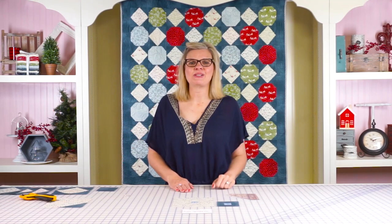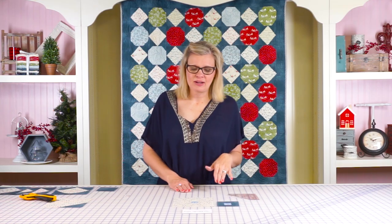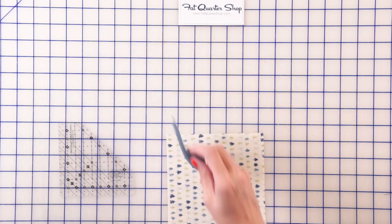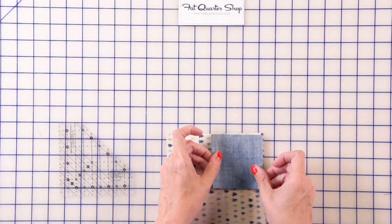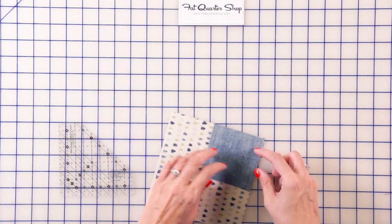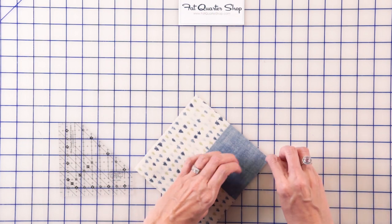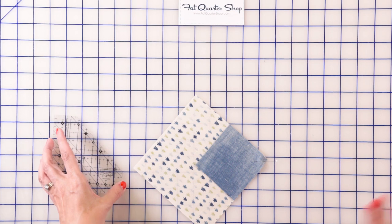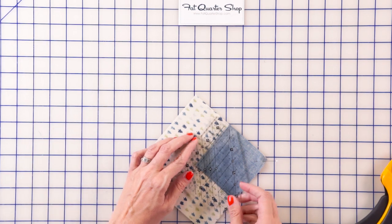Now that your snowball blocks are done, we're gonna move to our diamond block. You're gonna use a fabric A square and a fabric B square, and we're gonna be using the same technique with Doug's ruler. Put this on one corner and pin. You really don't have to pin — it's just an OCD thing that I do. I know that Doug does not pin, so that's also an option.